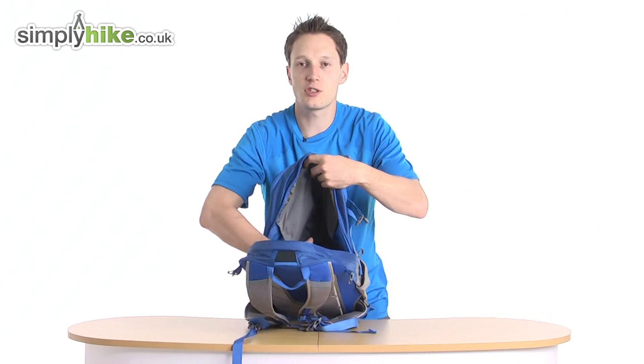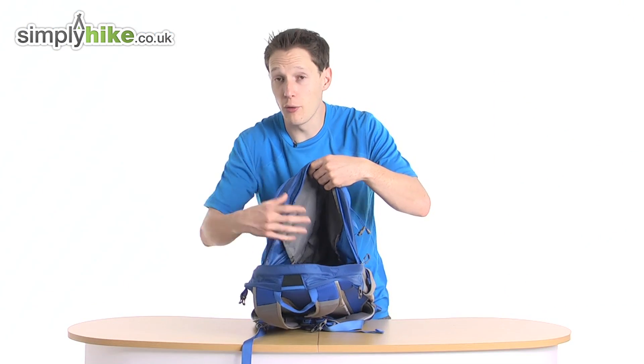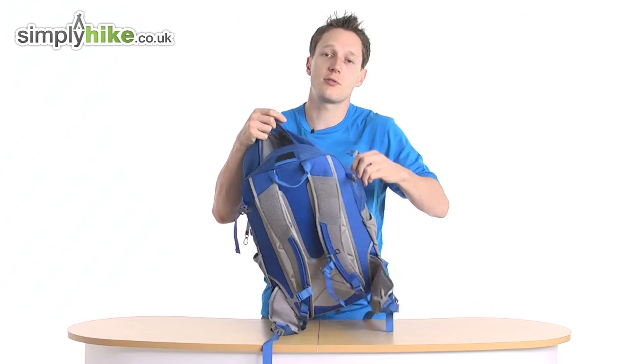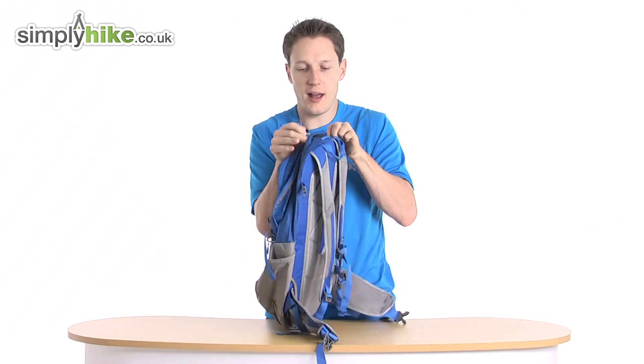If you've got bigger jackets or base layers or anything like that, or if it is a weekend away, all your gear and clothing can go in there and it won't disrupt the hydration bladder either. So that's a pretty cool feature to have.